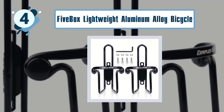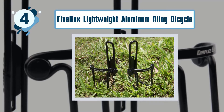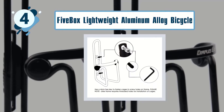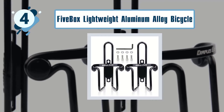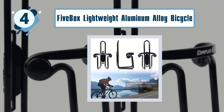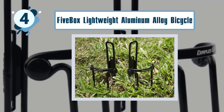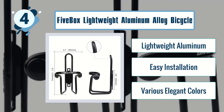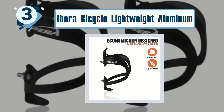Number four: Five Box lightweight aluminum alloy bicycle water bottle cage. This is one of the best water bottle cages on the market because it is very well made. It is constructed from durable and sturdy aluminum alloy that will withstand heat and humidity. It comes with two screws for easy installation and has arms that wrap around your water bottle for a snug fit. You won't have to worry about your bottle falling off as you experience bumps on the trail. Key features include lightweight aluminum, easy installation, and various elegant colors.